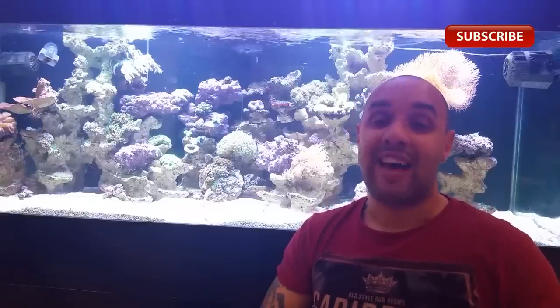Now let's go over to Maurice and he's going to start us off on tank selection. Hi guys, Maurice here from Maurice Aquariums. In our opinion, the best tank for a beginner is a 114-liter tank — that's 30 gallons. The reason we feel this is the best tank for a beginner is because it's not too large to maintain and it's also not too small.